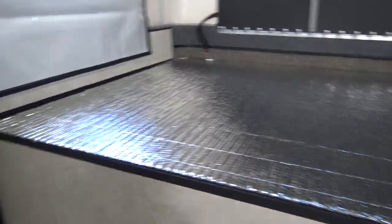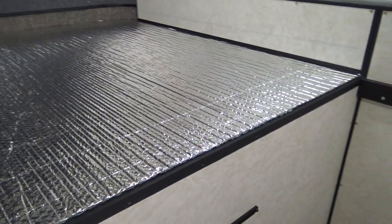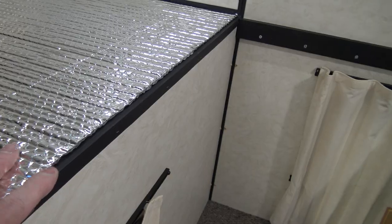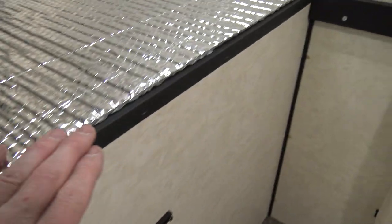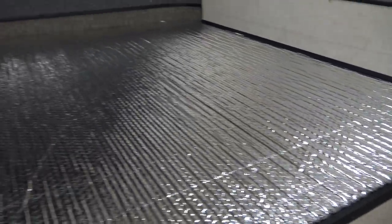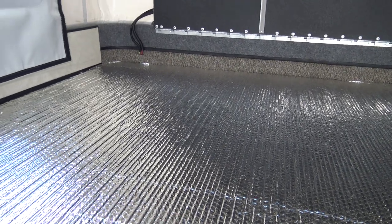That is pretty good - not perfectly square, but knowing that no one's going to see it underneath the slide-out. There's just a little bit of overhang on this side, it's flush here, and it's not quite flush there. That's all right. It's the reflective qualities that make it help so much.